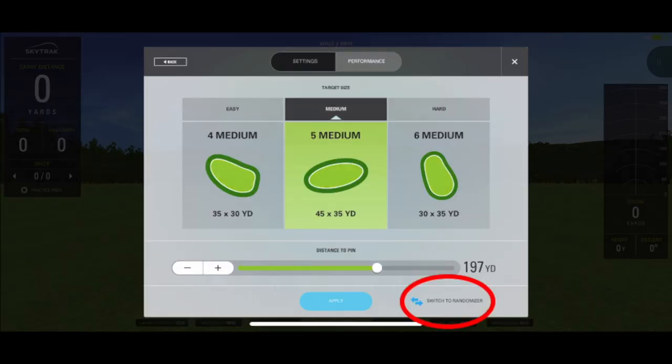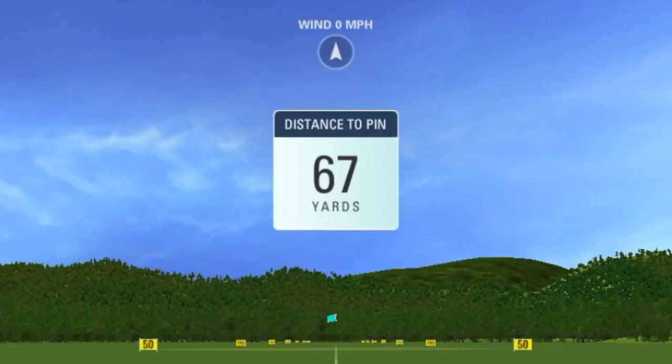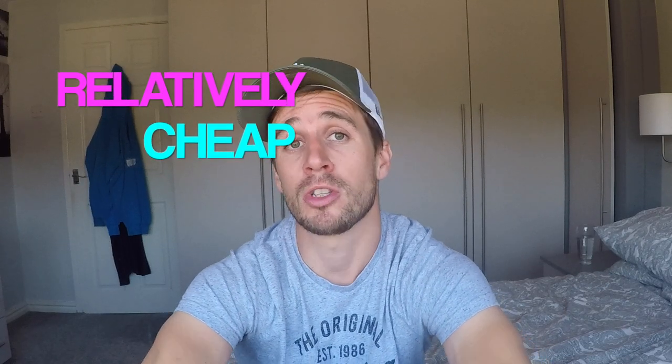It has a lot of features to improve your ability. One of the main ones I like is called the randomizer, which lets you choose two distances and then SkyTrak will randomly pick targets in between those distances for you to hit.